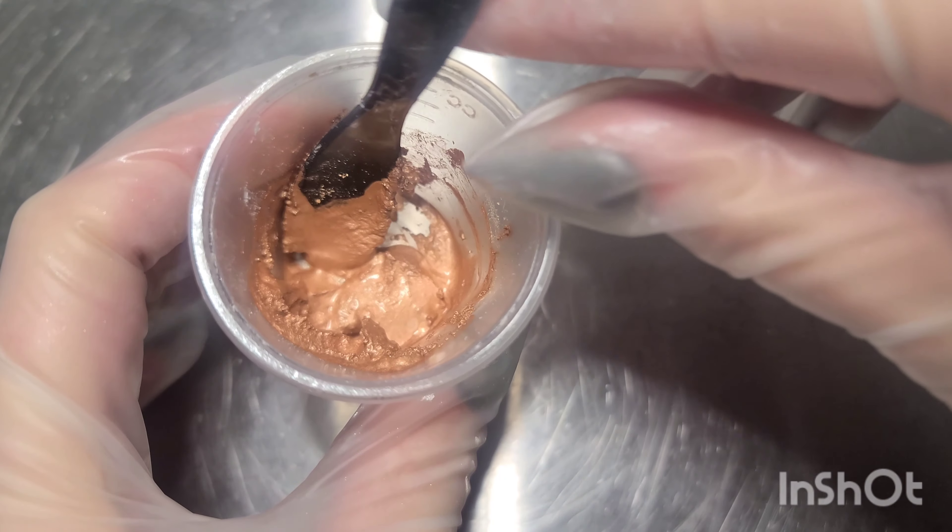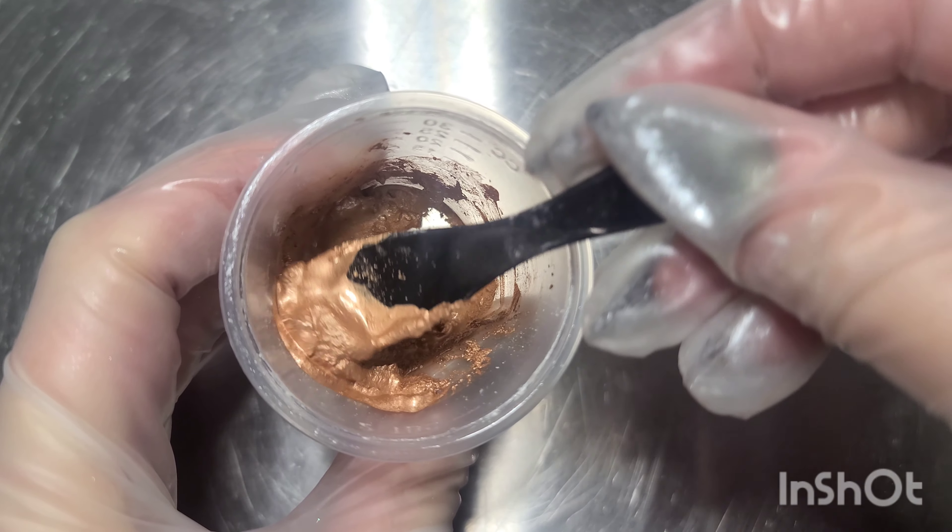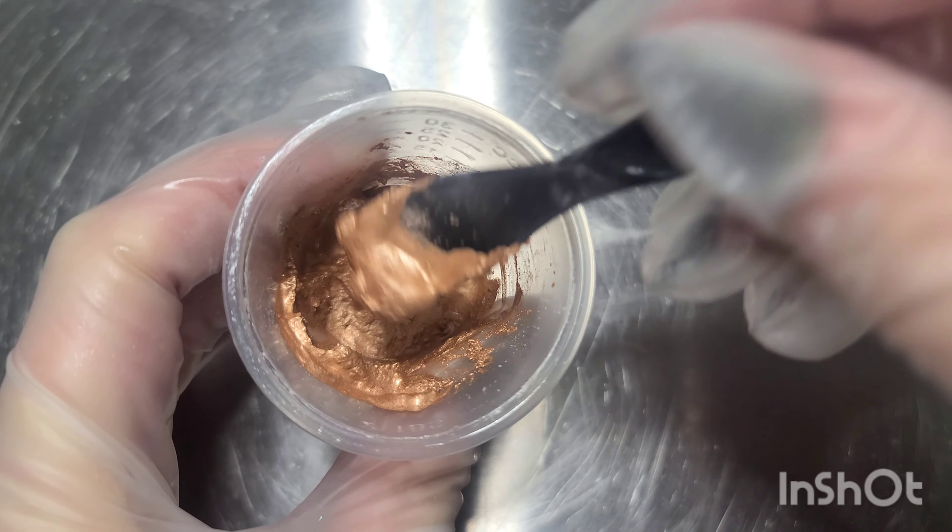This color that we're working with here is called Pearl. It's still a little chunky so I'm adding just a few more drops — I got to about 50 drops with this color. The texture that you're going for is sort of like wet sand. You want it to be liquidy but not runny. Right here is about perfect.